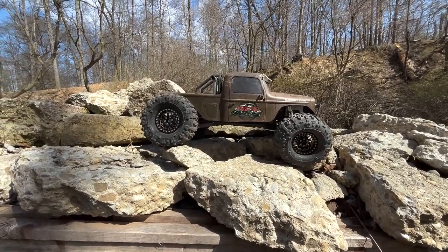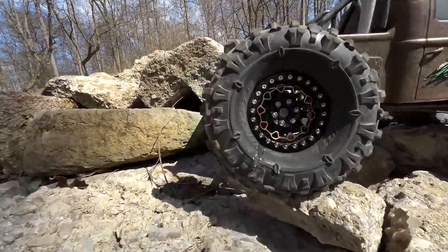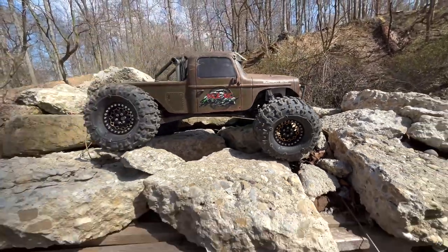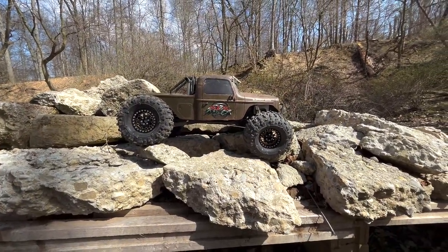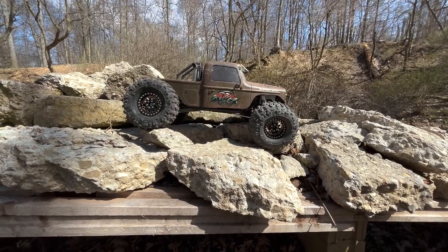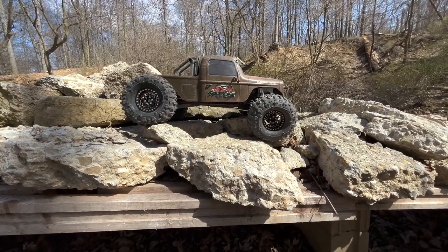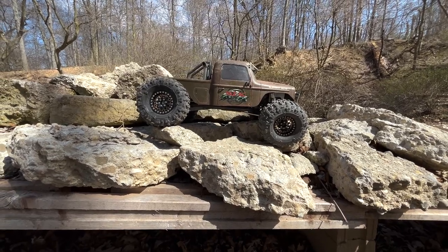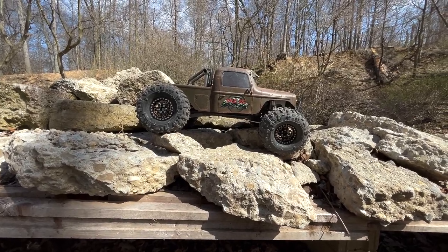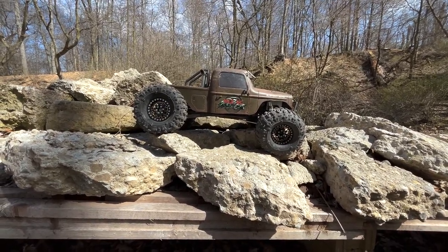If you've seen a couple of my previous videos recently, I took a set of 2.2 ruptures and did a little cut-and-shut job. You can see my horrible glue line — I took about a half inch of height out of them, but they're still full width. I tried these out on the gapra and they crawled really well, way better than expected.